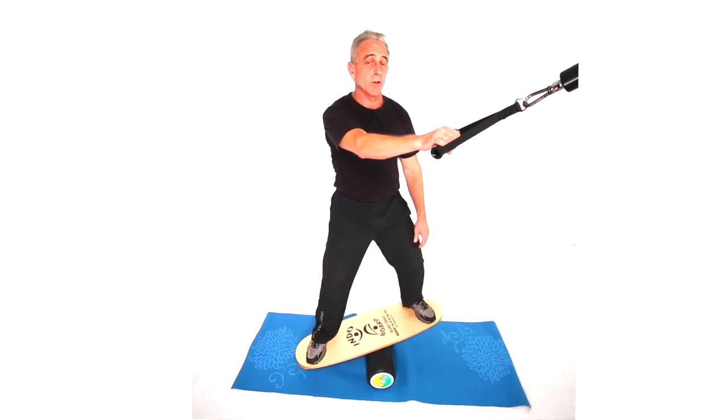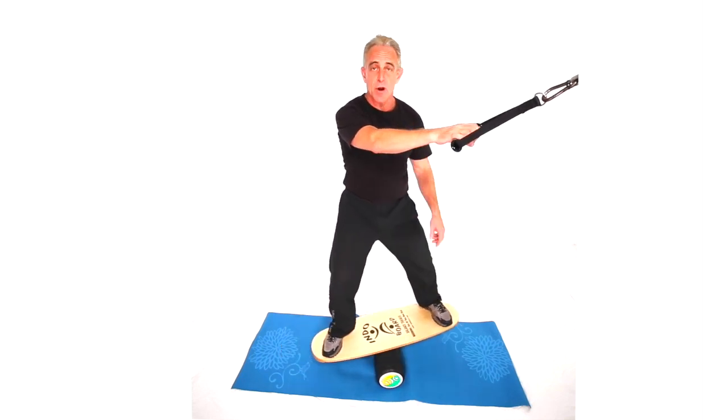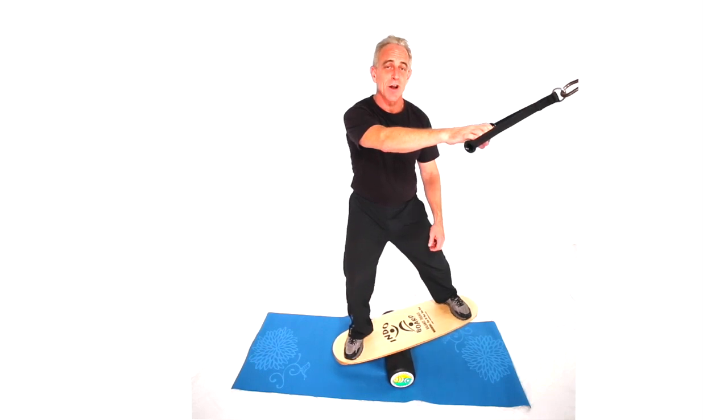So that's a cross cable, low shoulder extension on a balance device — an indio board — with a single hand. I did the right hand, so make sure you also do a set for the left hand to balance the body out.